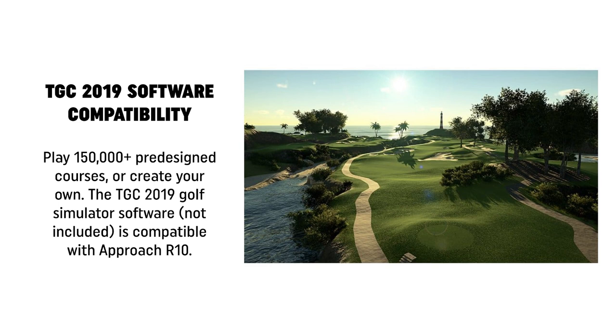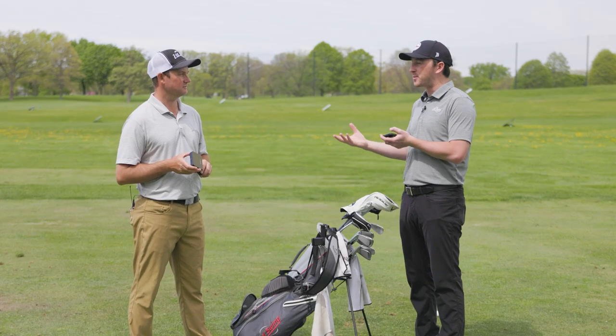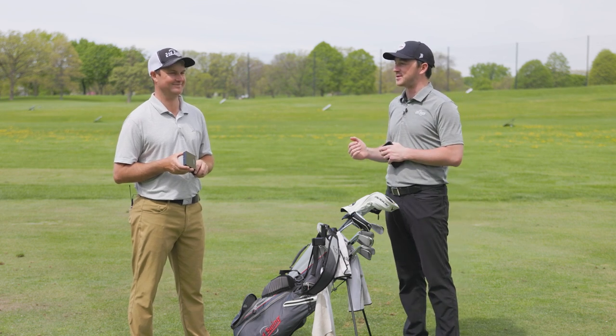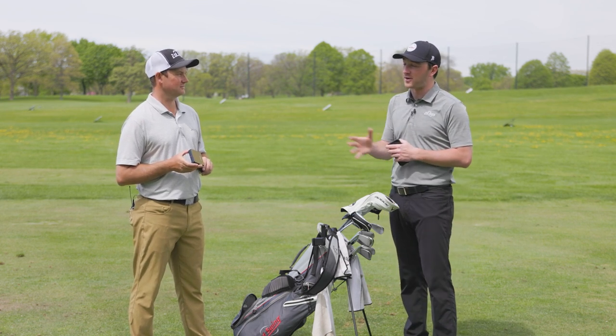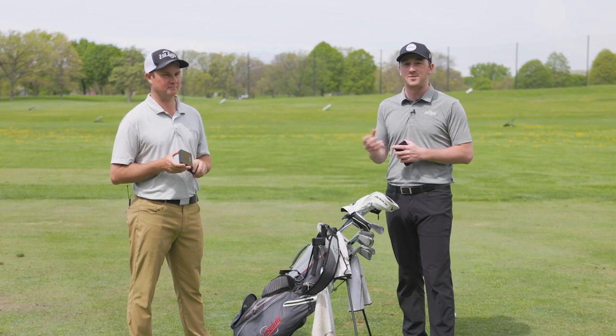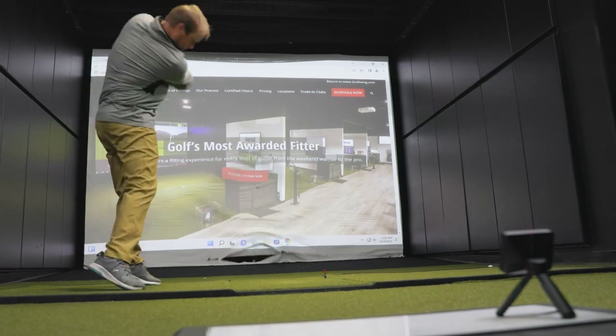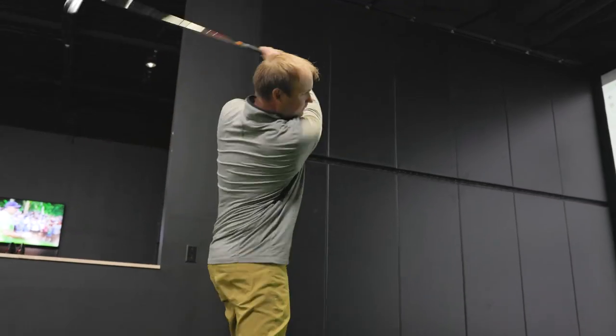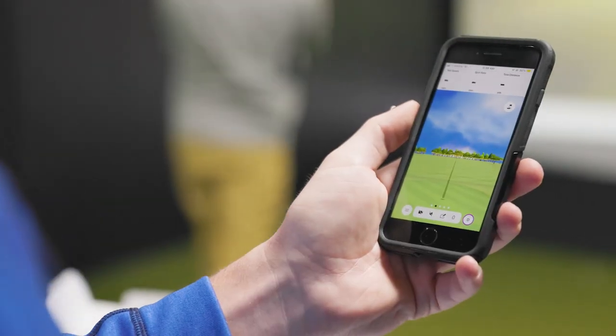This small device gives you the numbers. Even on a nice spring-to-summer day in Minnesota it's great, but that's not always the case here and being able to use it inside or outside is important. Today we took the Garmin Approach R10 into our Minnetonka bay and hit shots both inside and outside — and the device was spot-on with all the numbers you need.